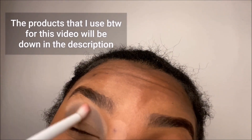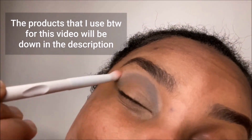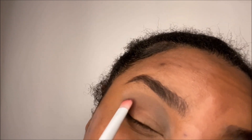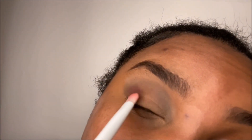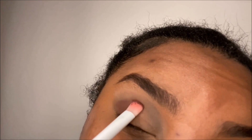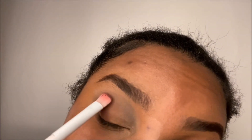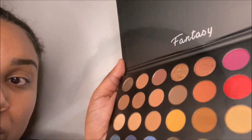I'm going to take my crease brush and blend those two colors together. Then I will be taking my Moroccan Spice palette from Fenty Beauty and dipping in this purple in the shade Feds Up with a large brush and patting it all over my outer corner.